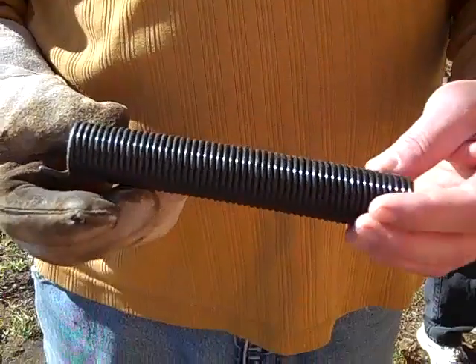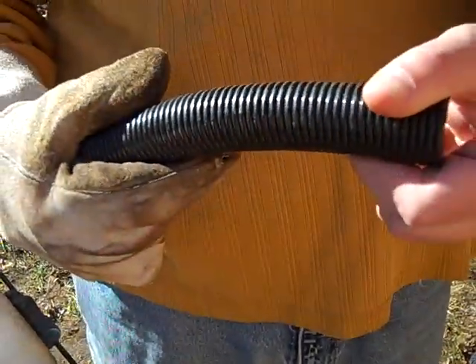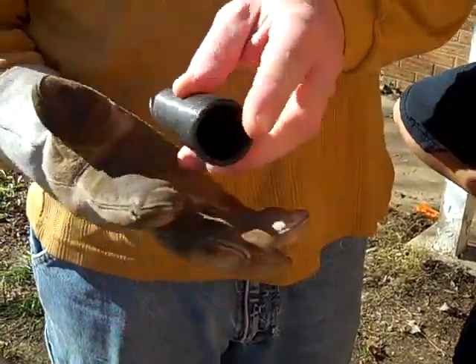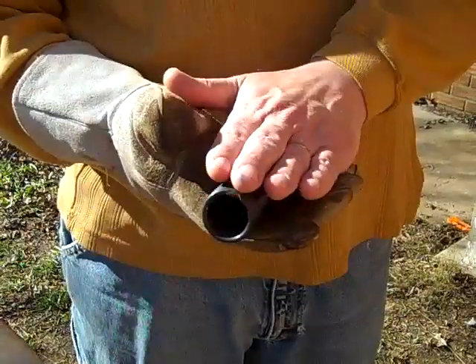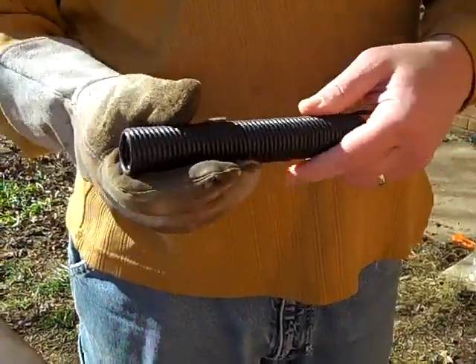First thing I'm going to do with this — there's some kind of plastic-y coating on it. I'm going to put it in the forge and burn all that off. And then the next thing is I'm going to try to mash it more or less flat. Then I'm going to flux it and really try to set the weld and solidify this into one piece.